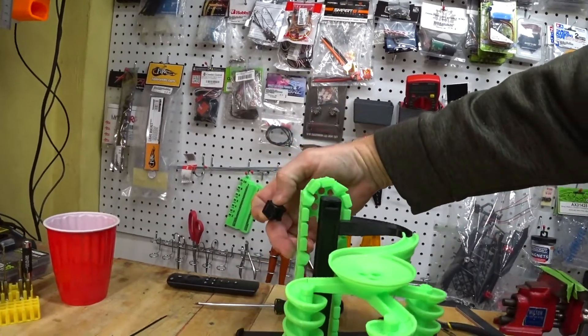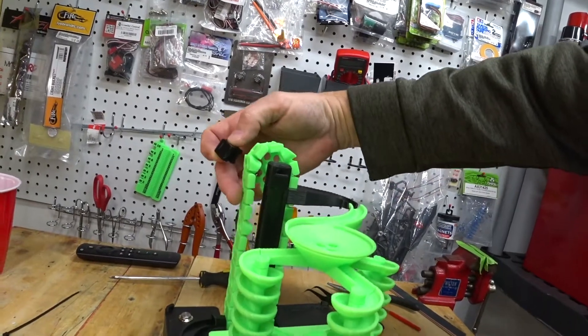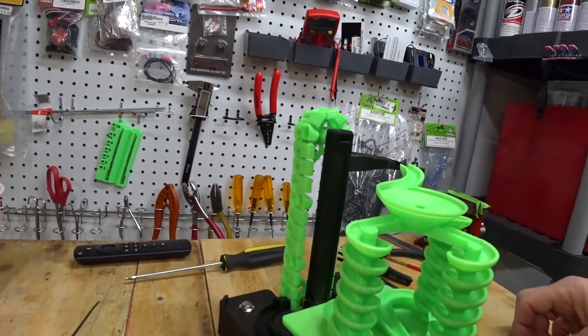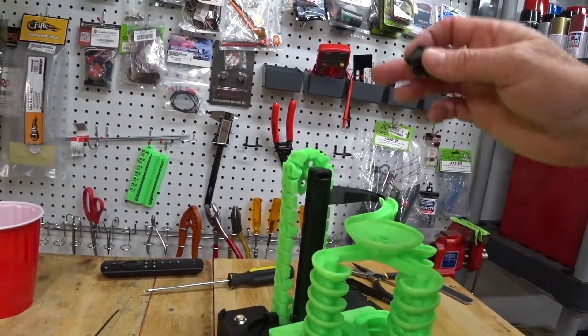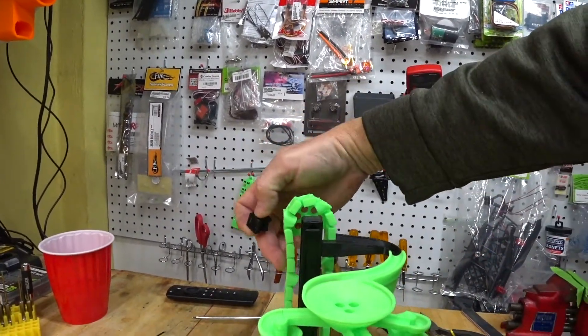The tension on the chain is adjusted by putting in whatever size riser block is needed. Each printer prints slightly differently, and the length of the links may be off a quarter or a half a millimeter per link, and that adds up over the length of the chain. So I found the right one.